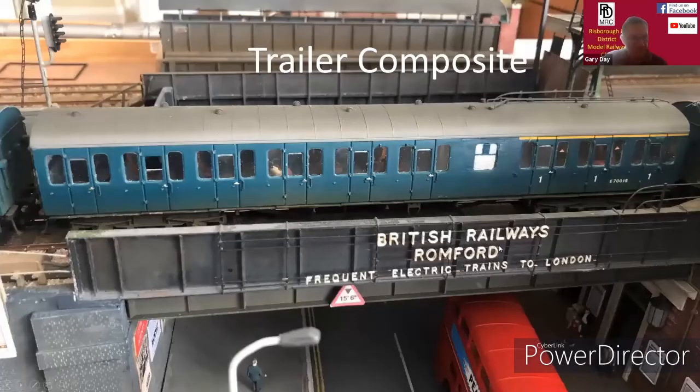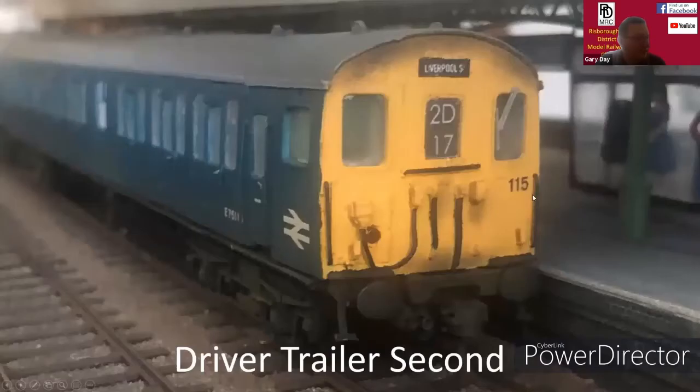This is the trailer composite. It includes another toilet, so there were two toilets on a four-car unit, and also the first class compartment. And this is the other driver trailer second at the other end.